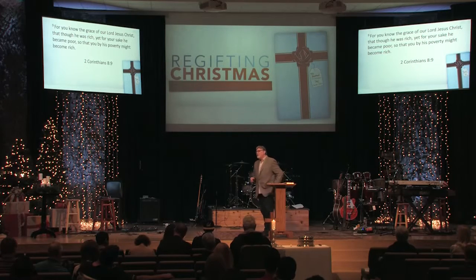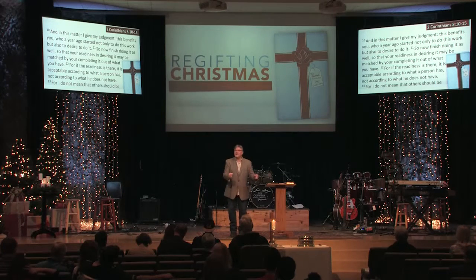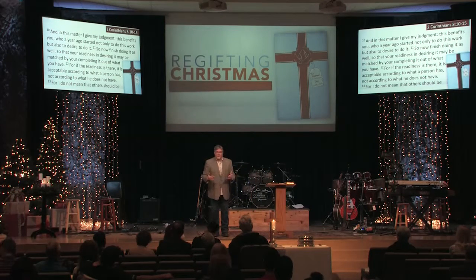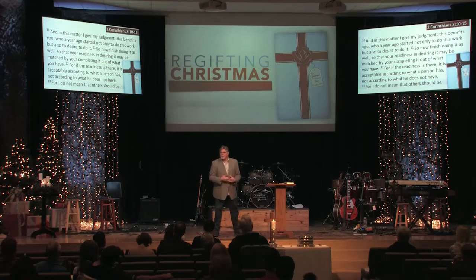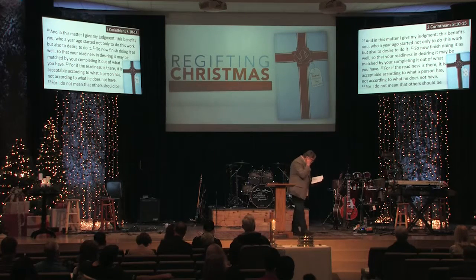As we come back to the passage today, Paul is going to reiterate to the Corinthians: you made a commitment, you started out with real eagerness and desire — just follow through with it. Then he's going to turn a corner and talk about the men who are actually going to travel to Corinth and receive the gift, making the point that people who give need confidence that those receiving the gift will use it as intended. So we're going to look at two things today: first, commitment completion; and second, confidence in the collectors. Turn with me to 2 Corinthians chapter 8.